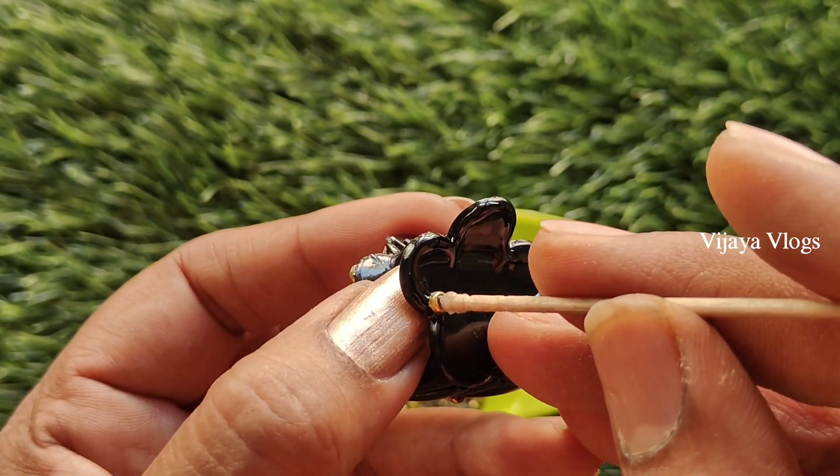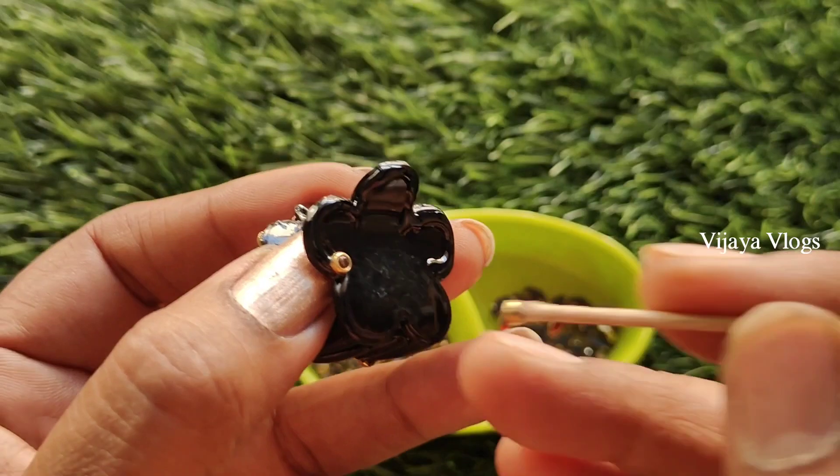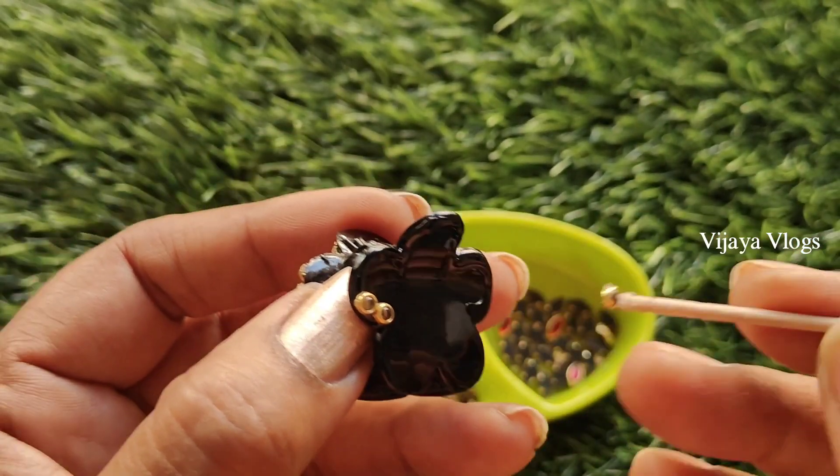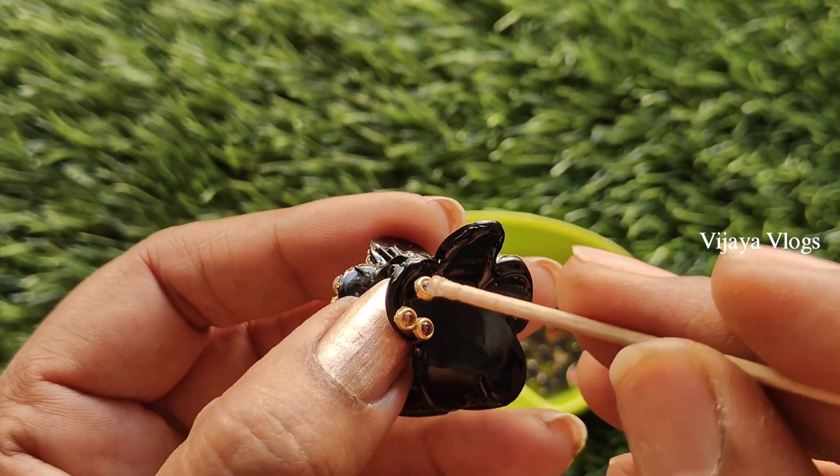We will apply the glue to the flower pattern. It is very neat.